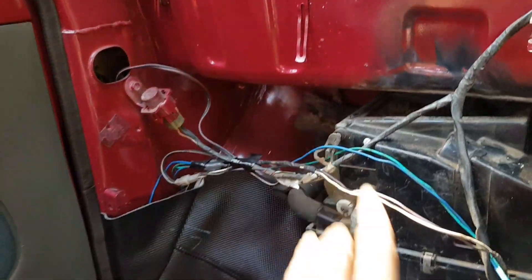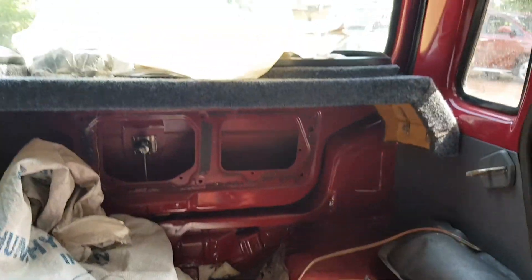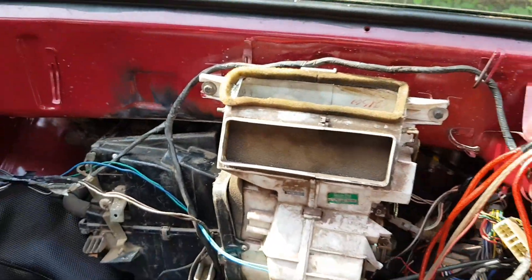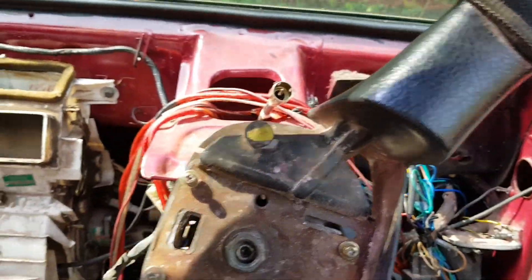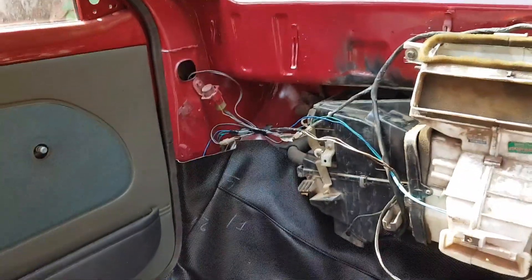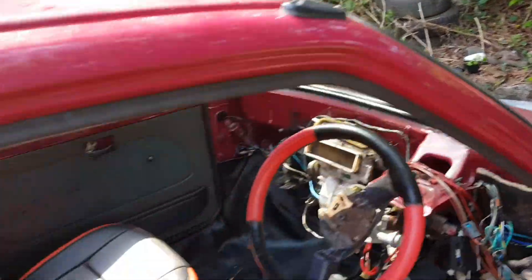The work has not been done for a long time — you can see there, little problems are still there, yet to be done. At the back, we have removed the seat. The speakers are still there. It will take a long time when this vehicle gets completely repaired, so right now we have just kept it like this for the time being.